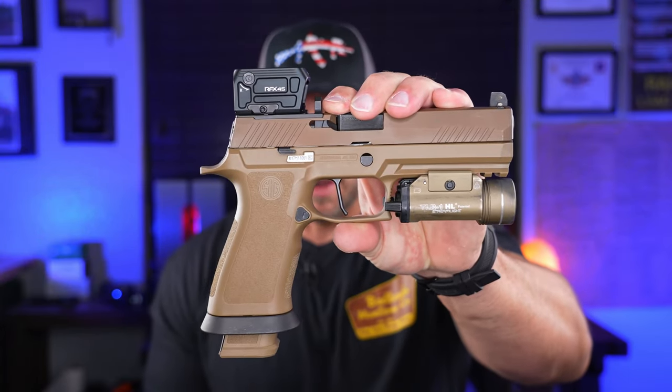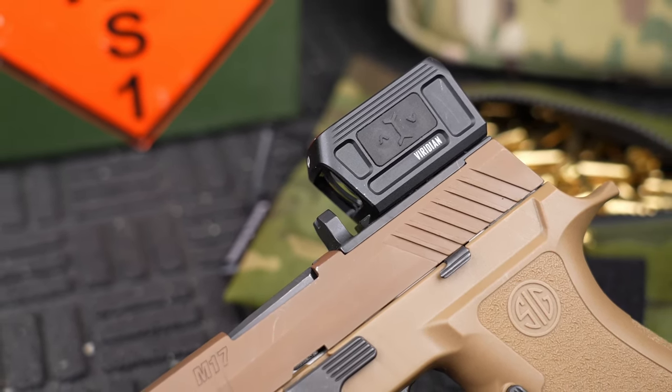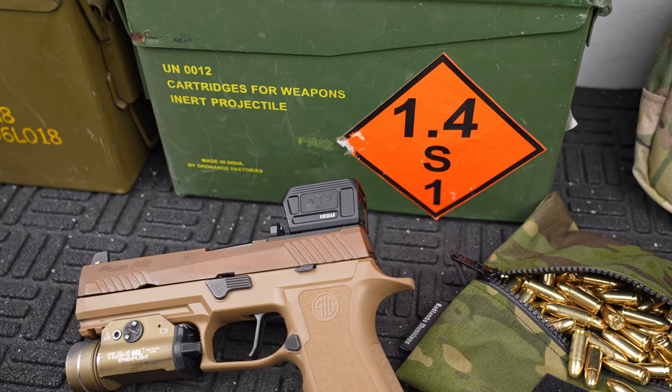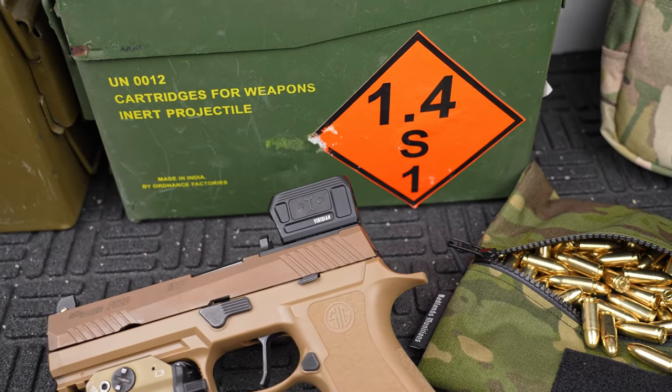Welcome back, Mike here. Today we've got a quick one on the new Viridian RFX 45 — their new green enclosed emitter dot for a pistol, carbine, or whatever you want to use it for. This one just dropped and everybody seems to want to park the school bus or the mailbox on their slide. For those who don't know what an enclosed emitter optic is — it's all in a box, which is why we call it the school bus, lunch box, or mailbox. All of the electronics are housed inside.